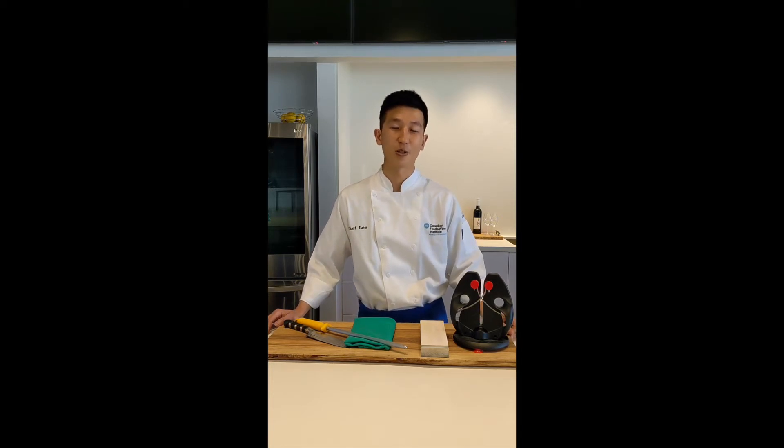Hi, I'm Chef Lee. Thank you for tuning in to this week's Chef Lee's Culinary Tips and Tricks. Today we'll be talking about honing versus sharpening.